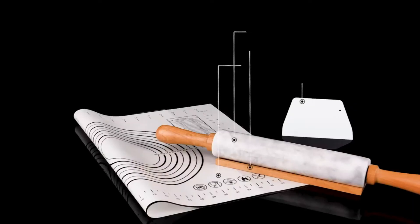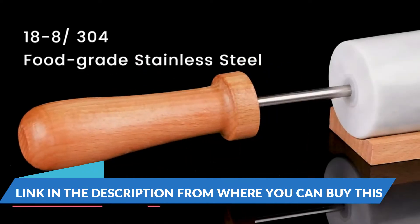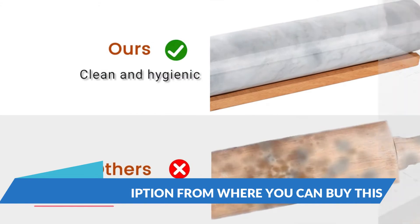Heavy and solid, the marble pin roller baking is extra weighted, which means less downward rolling force needed and smoother rolling when making cookies, pizza, fondant, dumplings, or a cake.